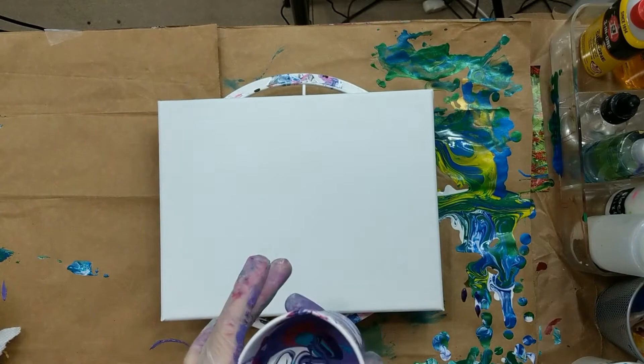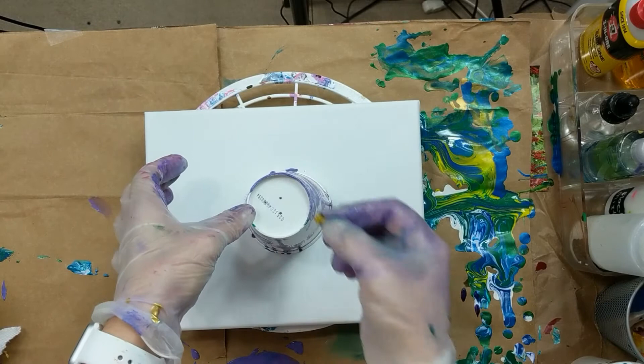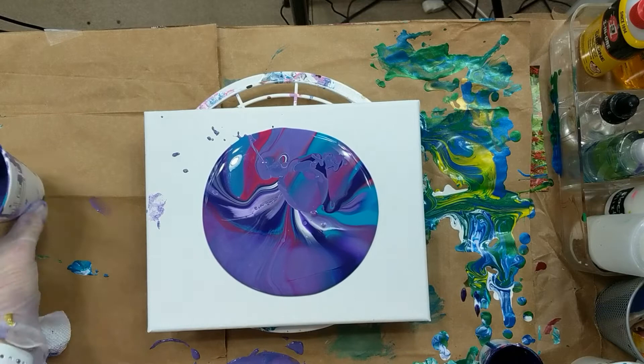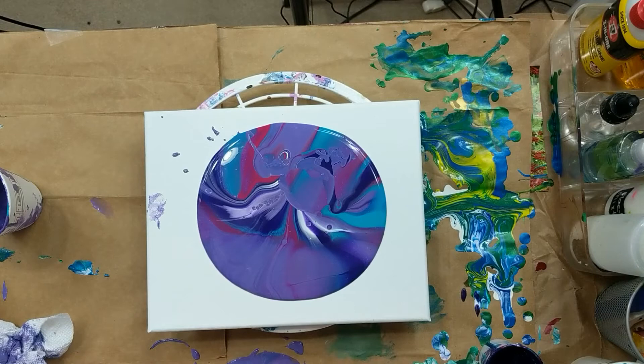I'm just going to do a flip cup. I have paint everywhere — it's a mess. There we go. Got a couple bubbles in there — get out of there. There we go.